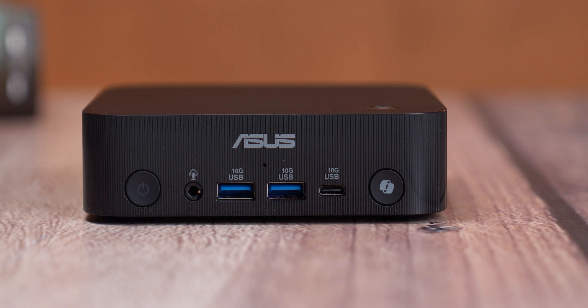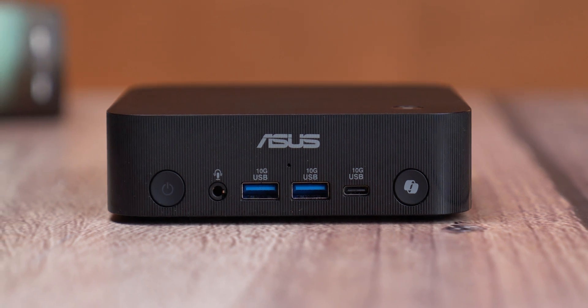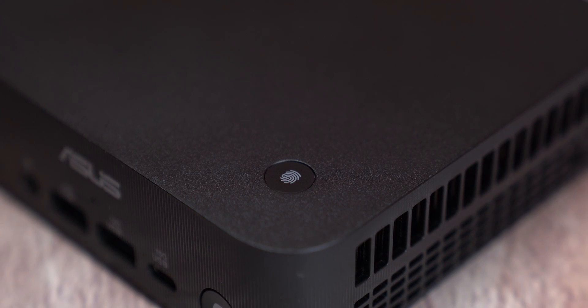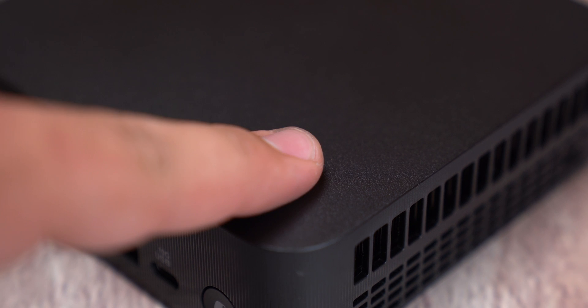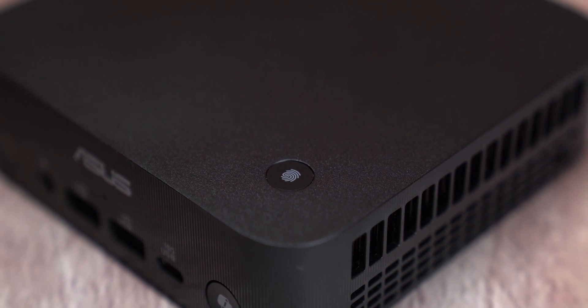One thing worth mentioning is that there's no SD card reader on the front, which feels like a missed opportunity especially for creators who work with cameras or portable storage. Moving to the top of the case, there's a fingerprint reader for secure logins, although ASUS kind of missed an opportunity to integrate it into the power button like we see on some laptops — that would have made the experience even cleaner.